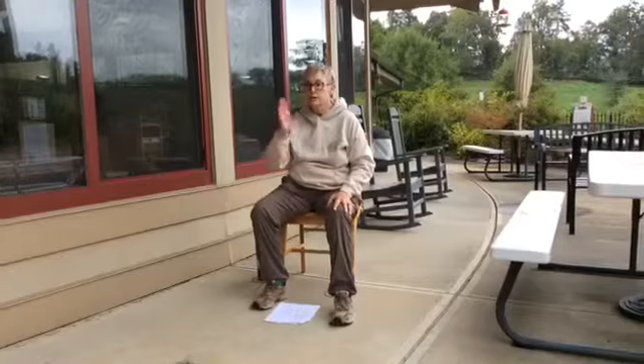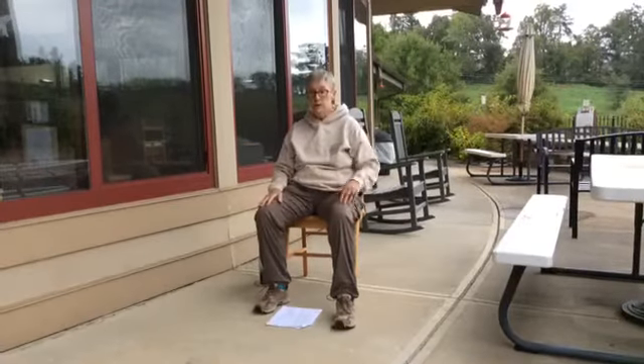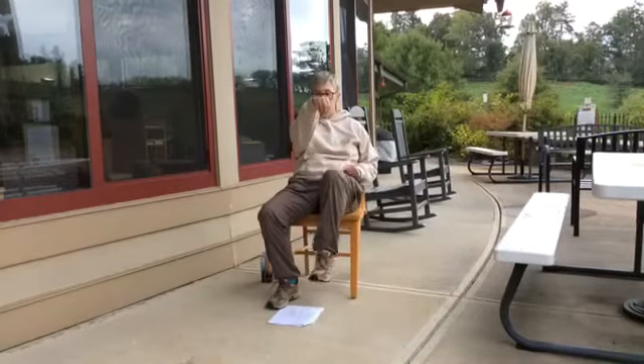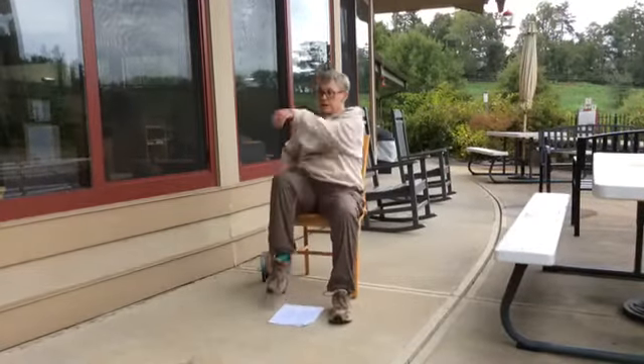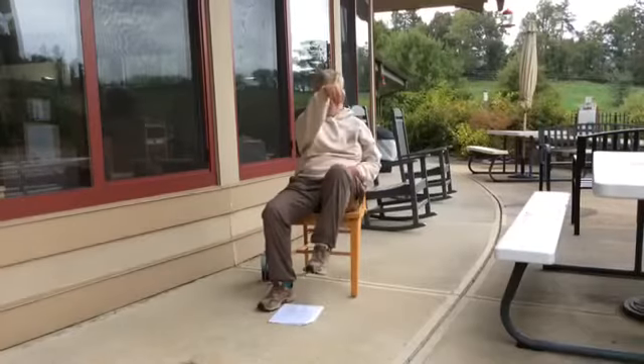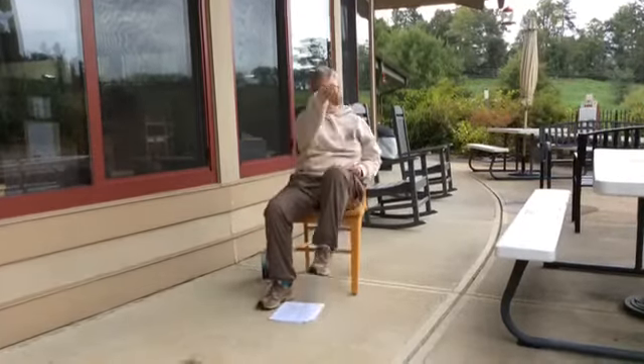Here's another one of those exercises that crosses over the two hemispheres of the brain. We're going to lift up the left knee and the right hand, then the left hand and the right knee — bounce ball and mark time. It works the core muscles too, which is good for your balance.